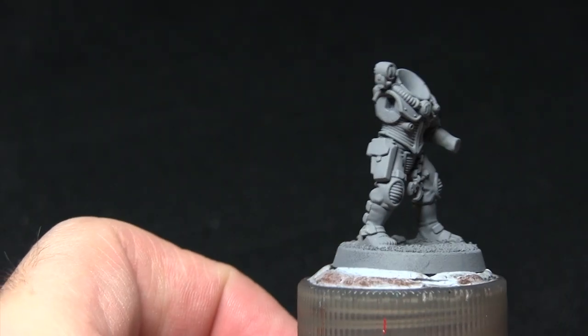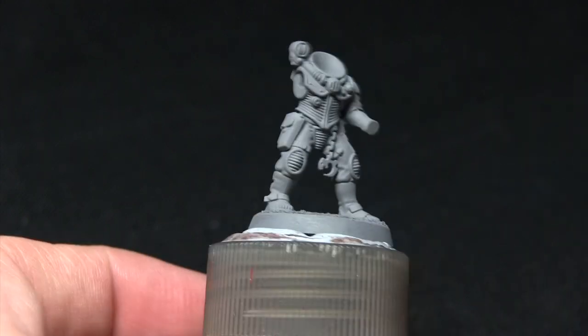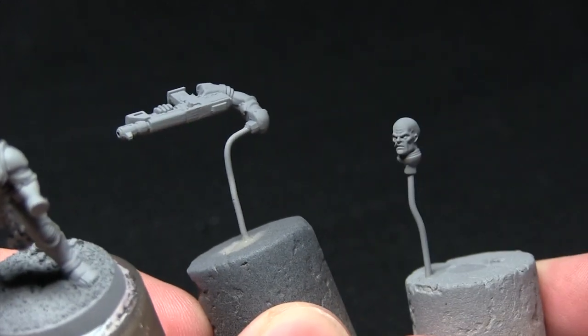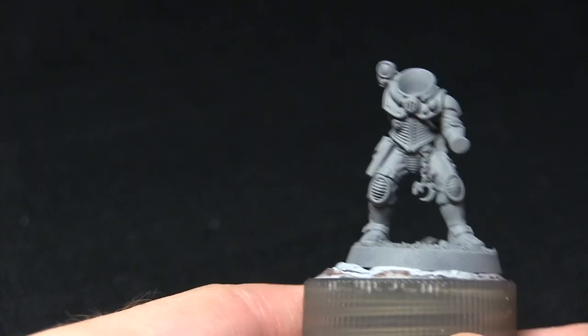Here we have the 4th generation Genestealer Hybrid that I'll be painting as part of this tutorial. I've split it down into several parts: the body, the left arm and legs, the right arm and autogun, and finally the head — all separate to make painting a lot easier. This means I can get into all the nooks and crannies on the miniature.